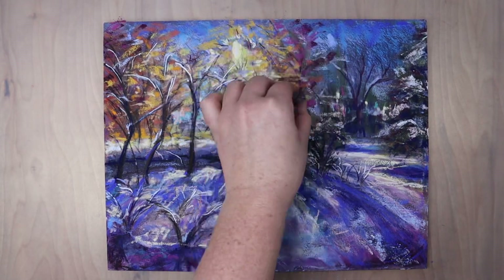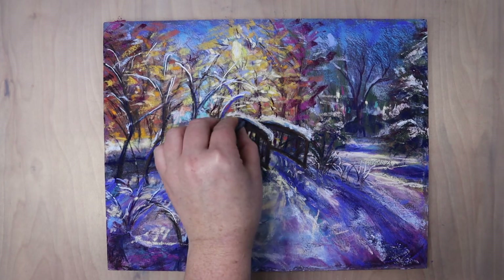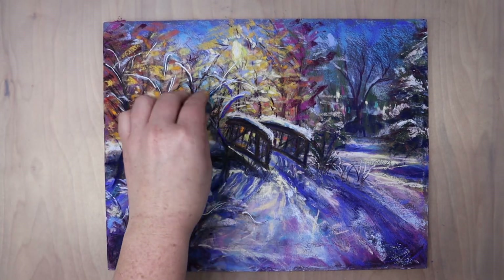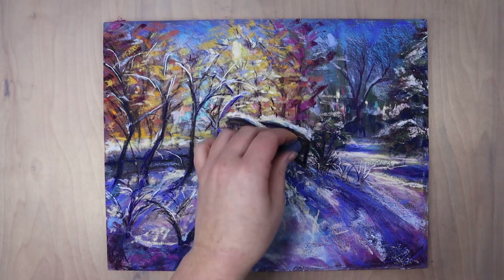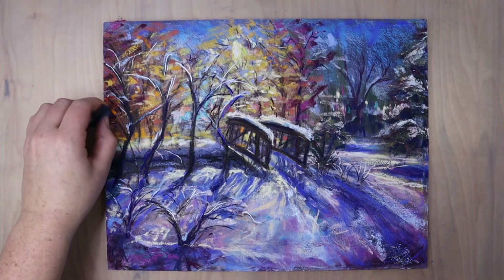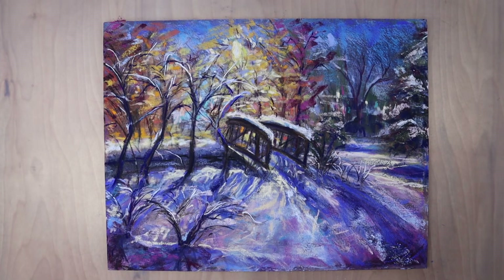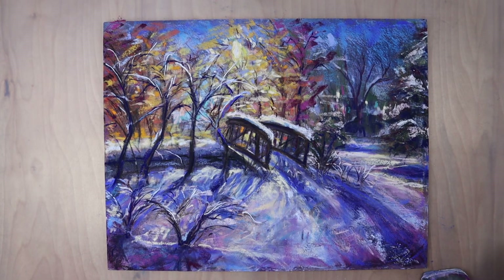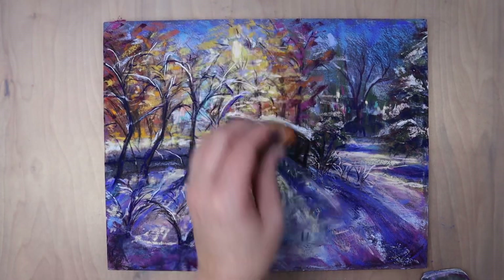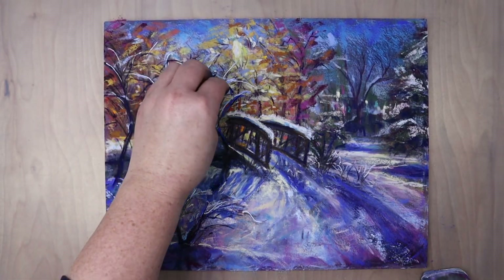I would say this surface isn't the best for beginners - it probably works best for someone really confident in their skill who can be precise with where they put colors and how they want them to go down. You don't want to do a lot of layers, because I noticed the more layers I put on, if I picked up the board and stood it next to my easel, I had a lot of pastel dust come off, which isn't normal. On sanded paper like UArt, it holds onto that pastel much better.